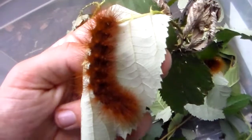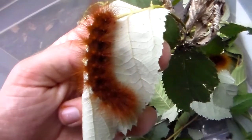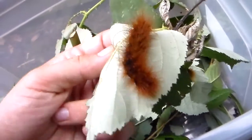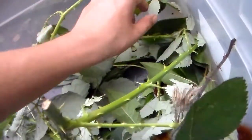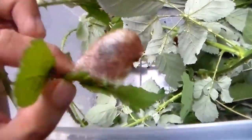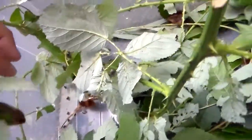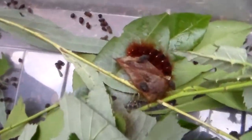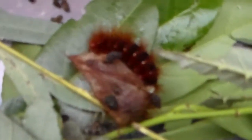You have to stay tuned to see that because I have not filmed the adults yet. This seems to be their maximum size. As we can see there are multiple cocoons in there. Here we have the first cocoon, spun neatly in a leaf of bramble. But when we dig a little bit deeper, carefully to avoid the spines of bramble, here we see more cocoons being produced.